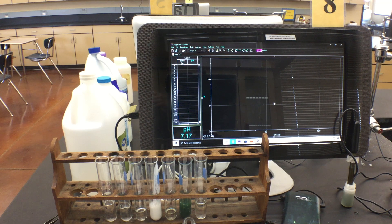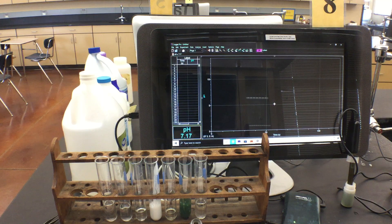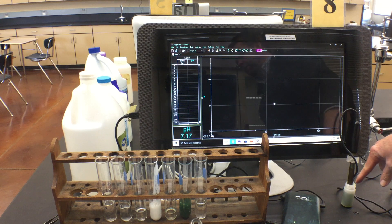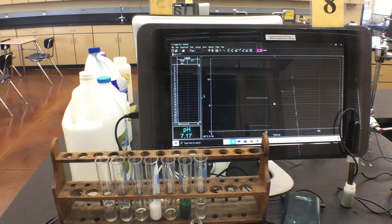We're going to be doing a lab today — household acids and bases. This should be the first lab in your new lab packet. We're going to go over all the ingredients we're working with and test what's called pH, or acidity. We're using the pH scale, which ranges from 0 to 14. I have a pH probe sitting in a neutral solution, and neutral on the pH scale is 7.